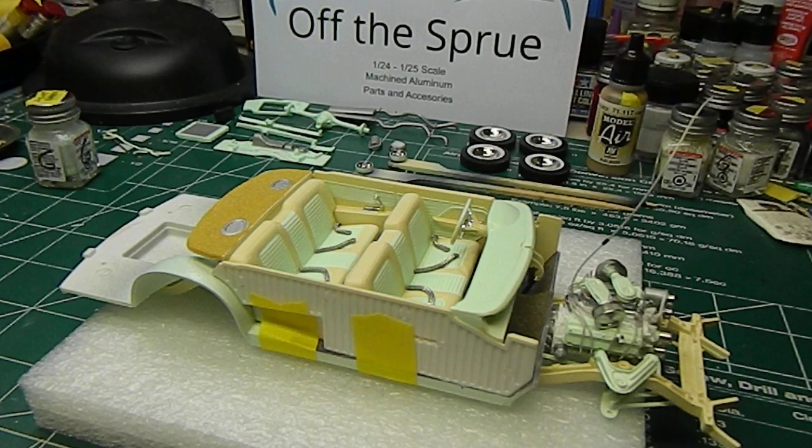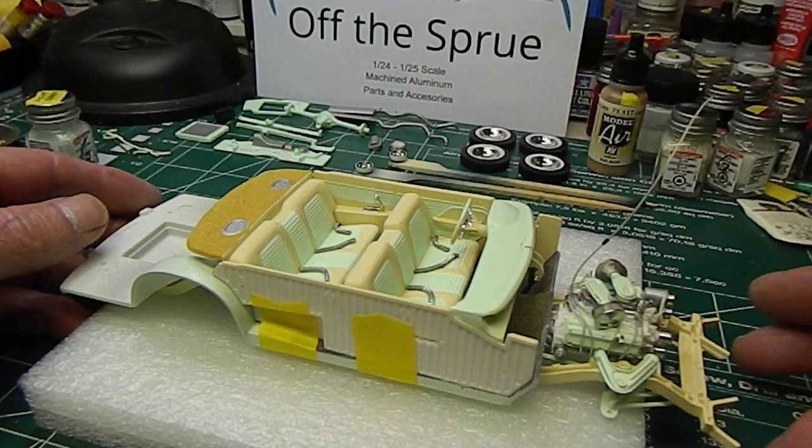We got some progress — interiors finally painted and all assembled. I've just got it taped to the chassis and floor pan now, just to make sure I've got clearance for the motor, suspension, and what's going on in the firewall, to make sure everything's going to fit. So far the plans are working out pretty good.